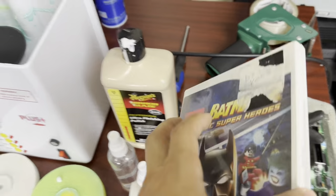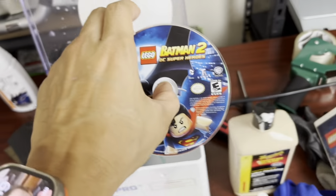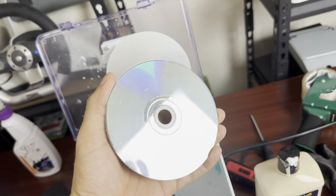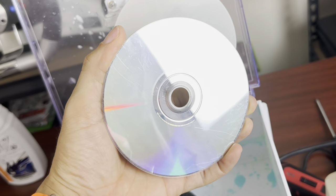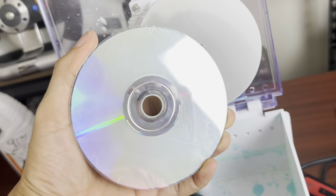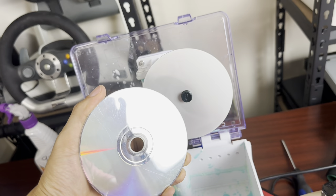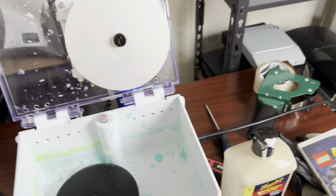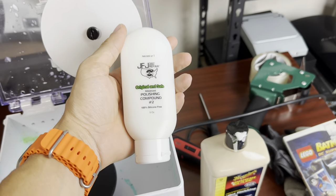I'm going to do my best to get you guys a very good view. The disc we're working on is Batman 2 DC Superheroes for the Nintendo Wii, and as you can see it's been pretty worked over — it's a pretty scratchy disc, I'd say maybe in the medium to light-medium range.